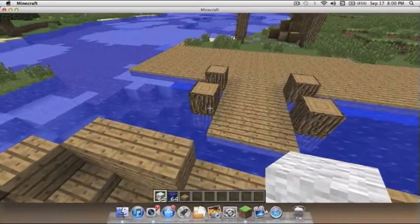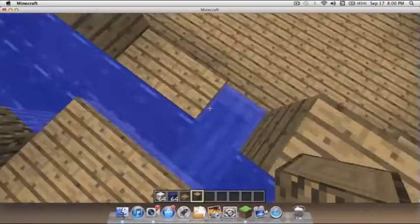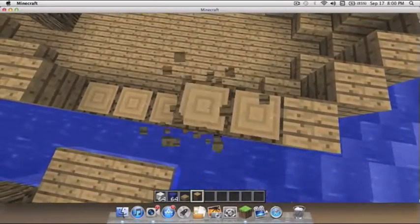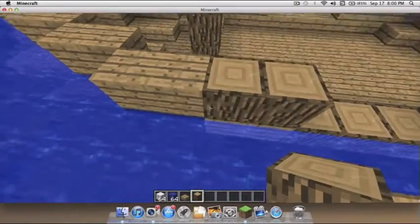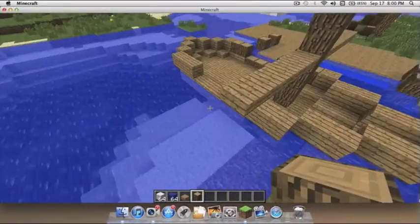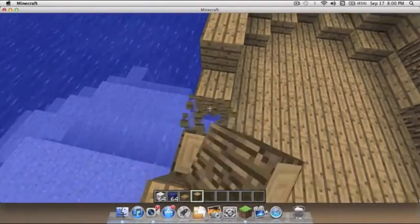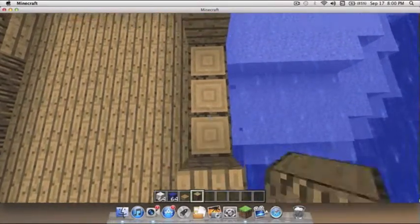I'm gonna replace some of these blocks here to give it a detail look — replace that, there, that there, and that there. Then do the same on the other side just to give it a little detail. You don't really have to if you don't want to.